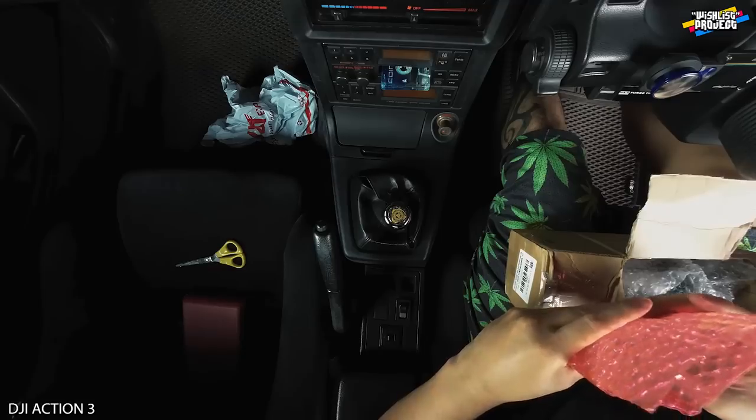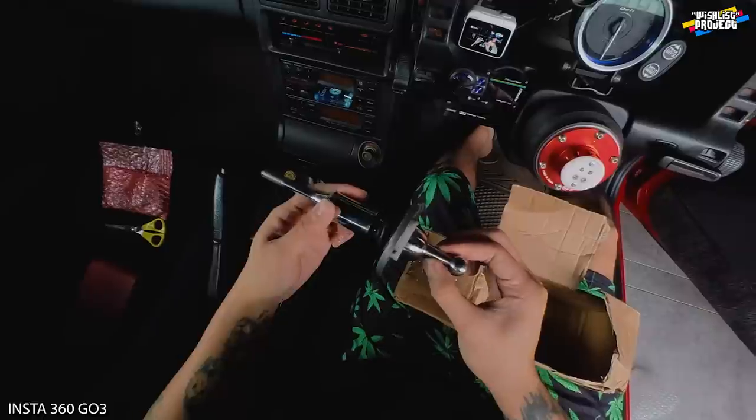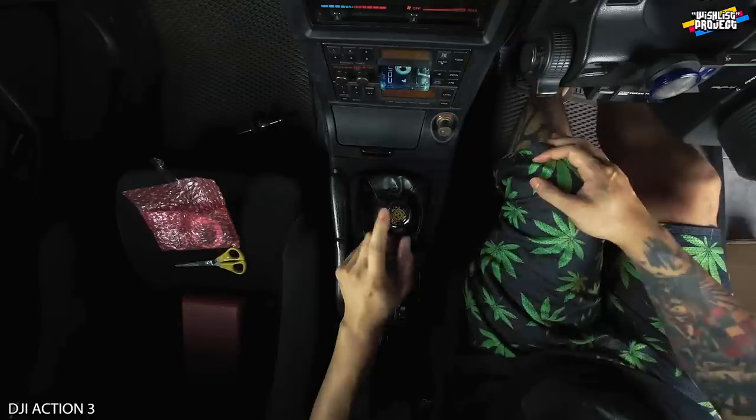I bought it from Mizumi Online. And then this one, this is the shifter — C shifter. Short shifter, this one is more longer. Okay, let's compare the shifter first. How's the original one?